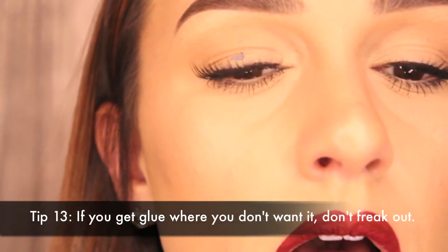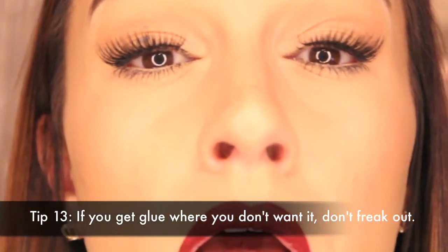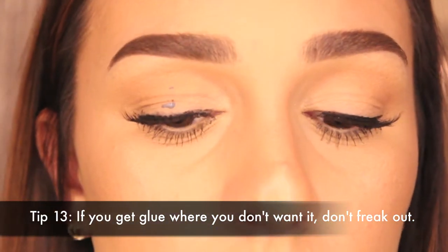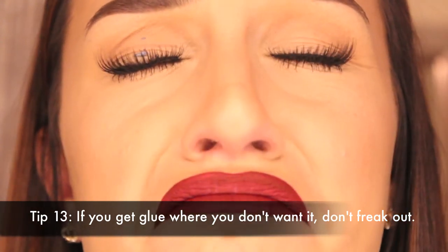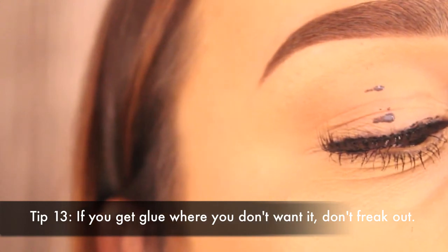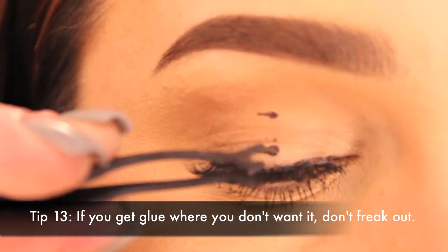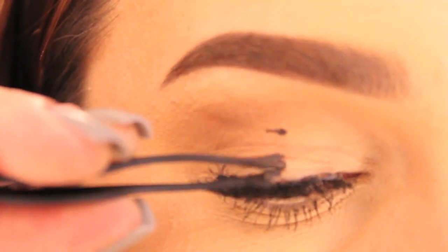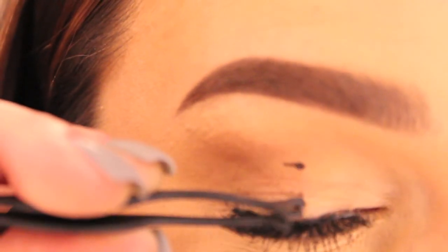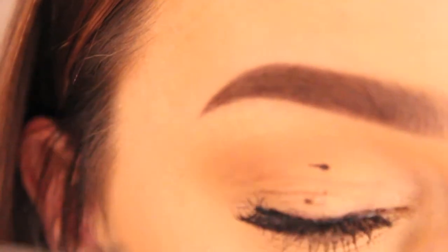Lastly, if you happen to get glue on your eyelid — which we all do from time to time — don't freak out. It'll be fine. It's actually a really easy fix, you just have to be patient. Wait for that glue to completely dry. Once it is, use your lash tweezers, not regular tweezers, and gently pull off the glue. The glue will come off pretty easily and it shouldn't mess up the makeup you have underneath.